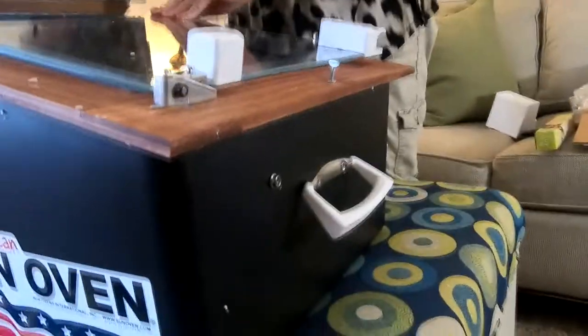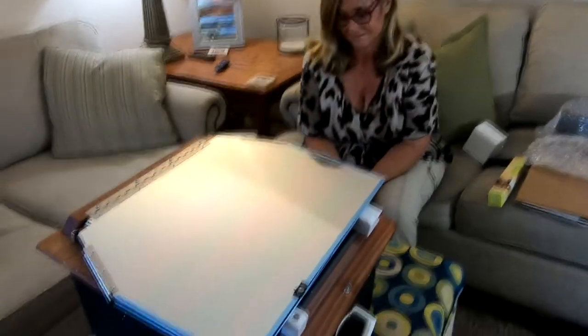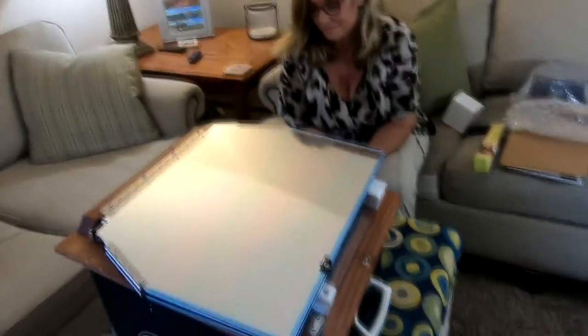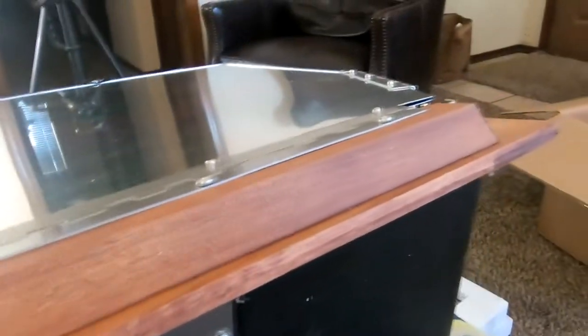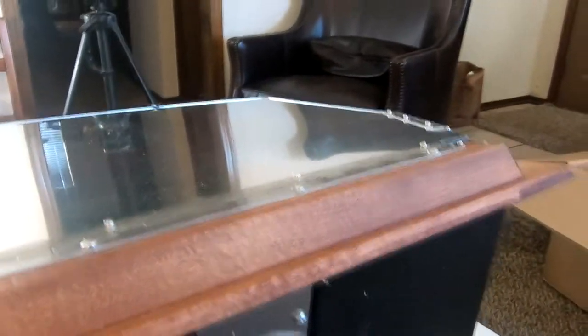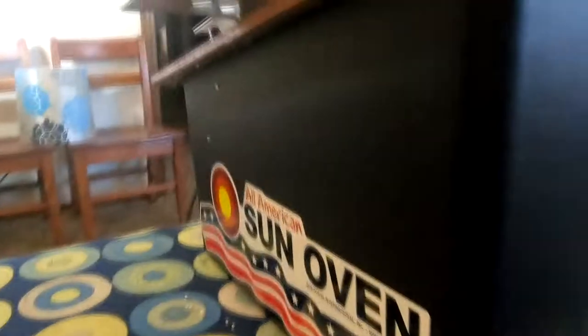It's got a nice carrying handle — if you think about it, how many of us carry an oven around or have to put away their oven at the end of the day? The hardware on it appears to be galvanized. There's some kind of tool back here that I don't recognize, but I'll probably figure it out as we go. The kit comes with parchment paper.